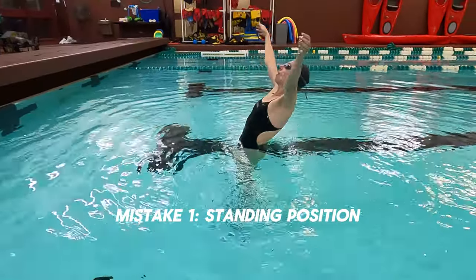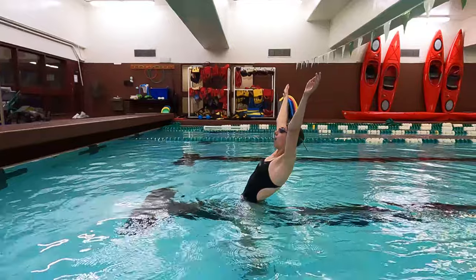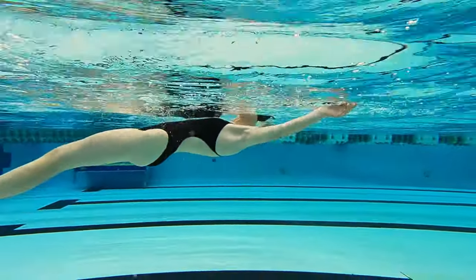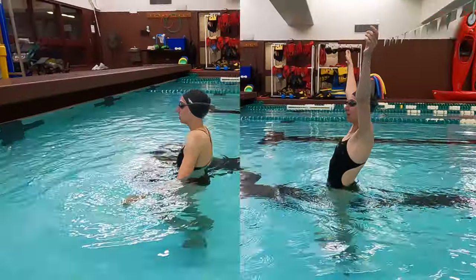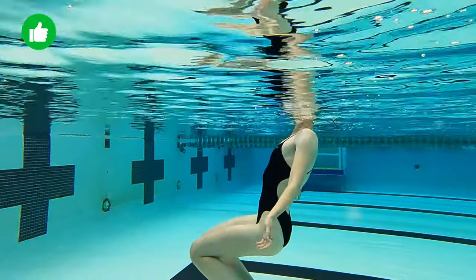All bodies float differently, but before you give up, ask somebody to take a video of you floating and check if you're not making any of the following mistakes. Mistake number one: the wrong starting position. Starting from a standing position with your shoulders way too far from the water surface will cause your face to go underwater. Instead, get closer to the surface, lean back gently, and your face will stay above the water.